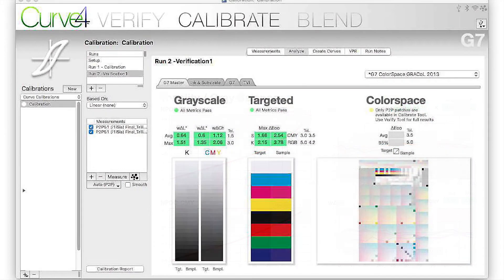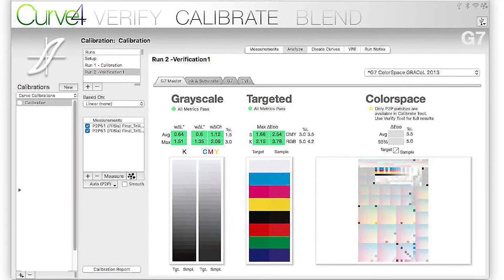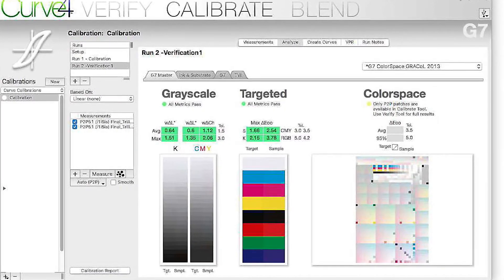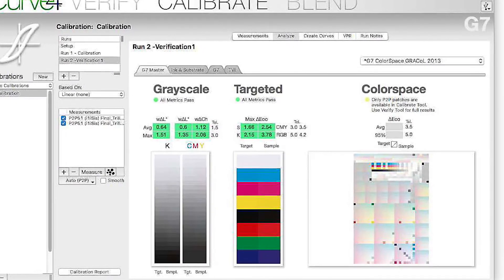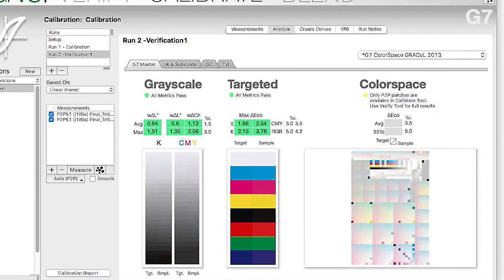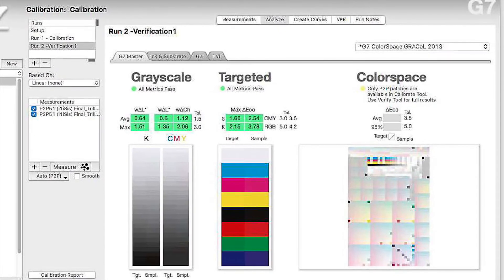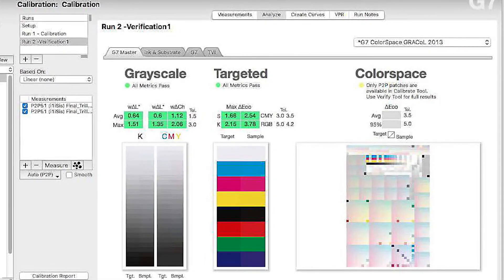Finally, on the G7 master report, we can see the measurements have passed the G7 targeted compliance level. We hope you've enjoyed this video — it is really only an outline, and it is best if you attend a G7 expert course to gain complete insight on all the details. With your improved skills and knowledge, you too can become a G7 expert. For more information about the next G7 expert course in your area, please go to our website ideaalliance.org.au or drop us an email.